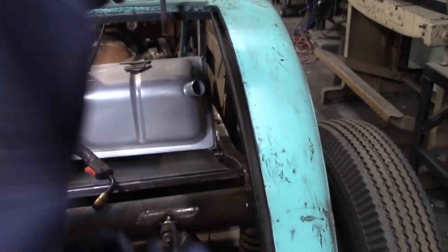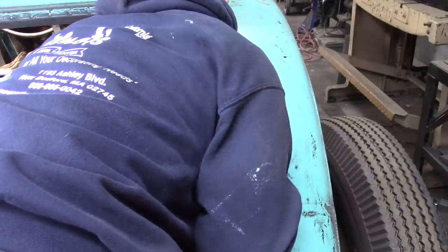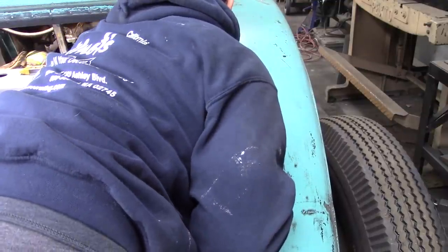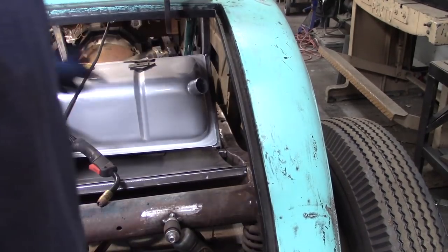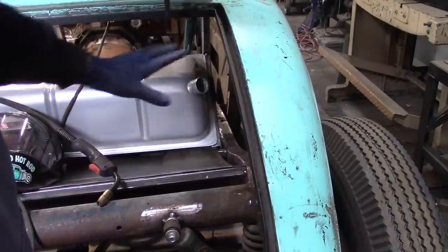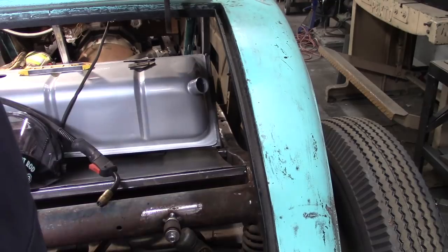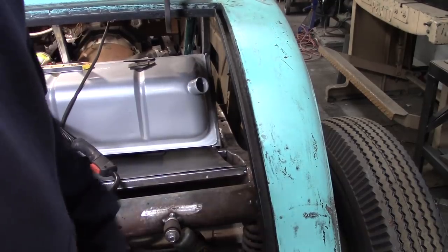What I decided to do real quick was cut the driver's side piece, tack it real fast. It's at 14 inches — I'm going to cut one of those to mimic it on the driver's side, then get that one set so I can make my cross piece and keep moving forward.